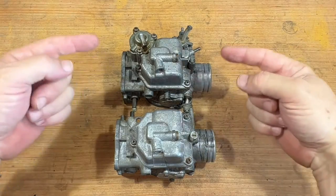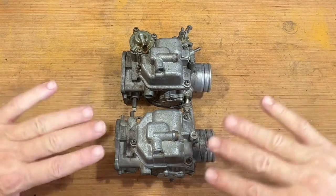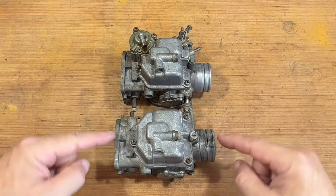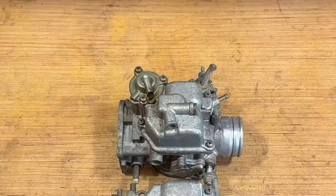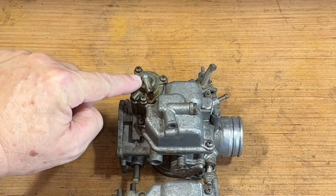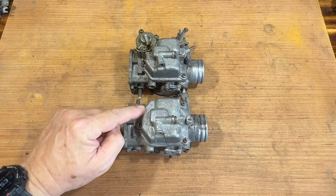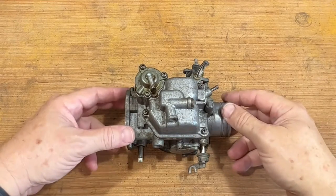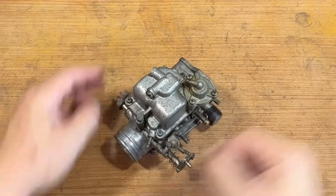Here we have number one and number three — it's upside down. Number three is different from the other three because it has an accelerator pump. See, this one doesn't have it. Here is carb number three, right rear — this is the one with the accelerator pump.